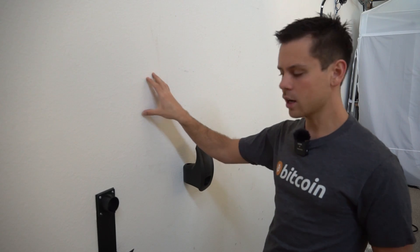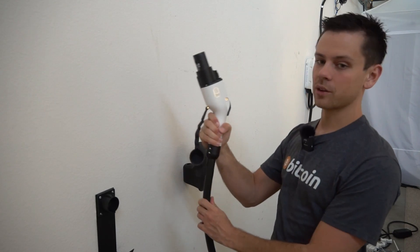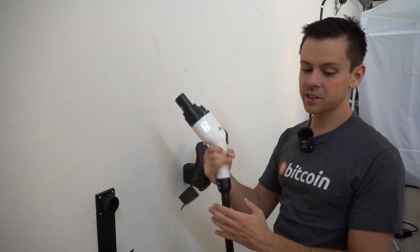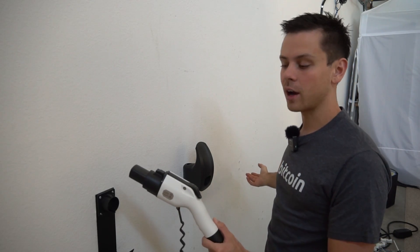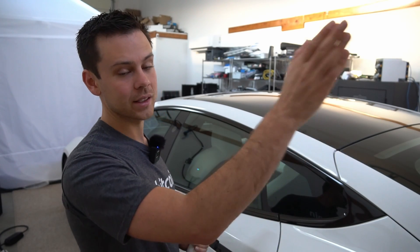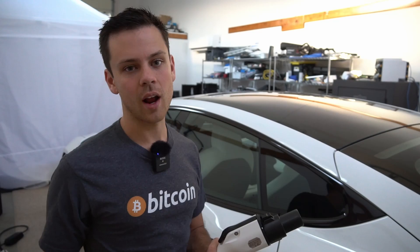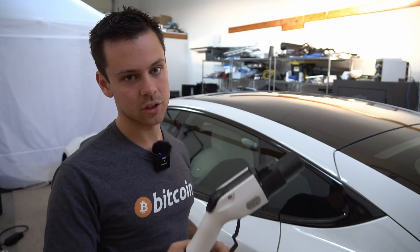Most people would mount the charger on the wall with the cable coiled up and a little mount for the charging handle. Personally I like to have the cable on the ground and the charger farther away, so whether the car is parked this way or facing that way I can still charge it without having to unravel the cable. For me I think this is just faster.